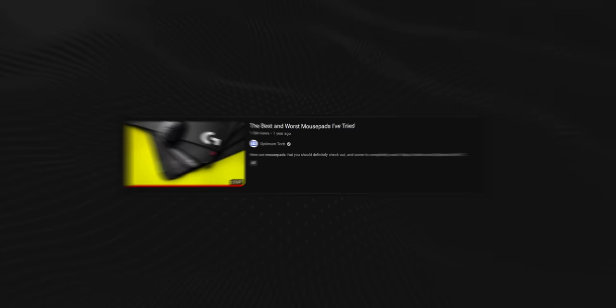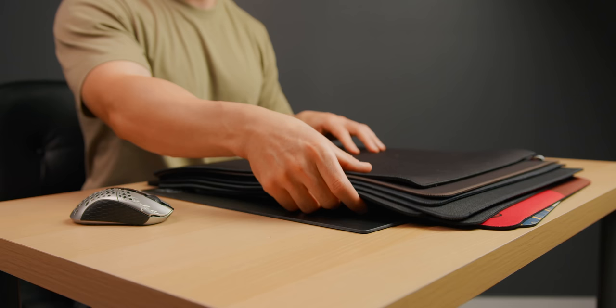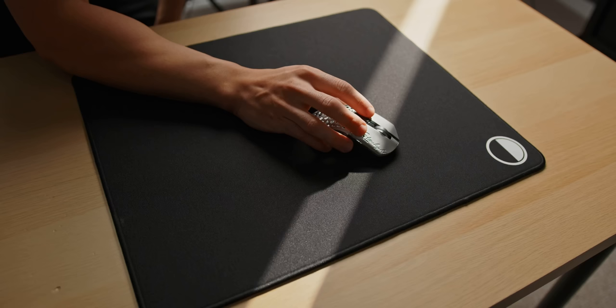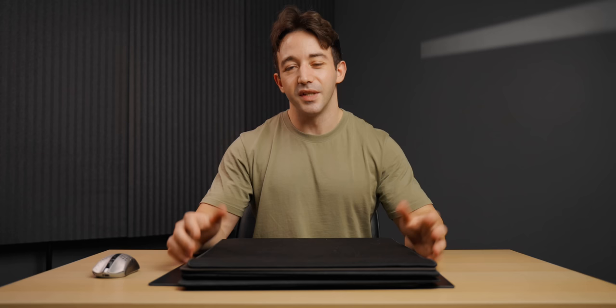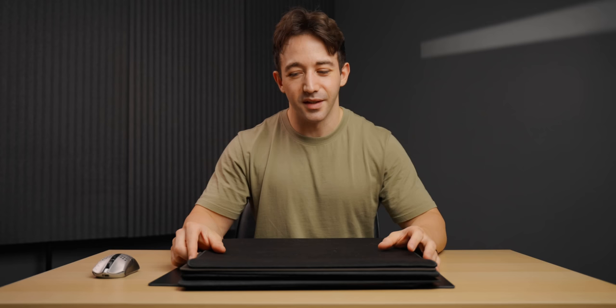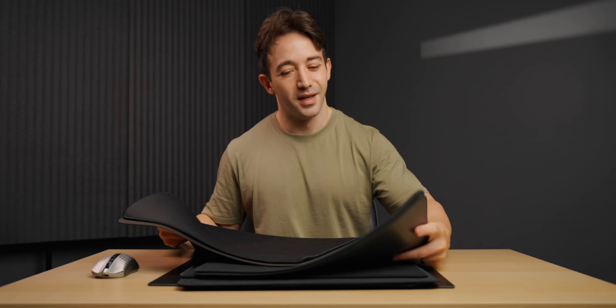The last mousepad video I did performed way better than expected - it was about a year and a half ago and it's somehow a top 10 video on the channel. There's evidently a lot of interest in mousepads, which is good because I'm interested in it too. I've tried a bunch more since that video, so I thought we'd go through them one by one and let you know which ones are really good and which ones I didn't really like.